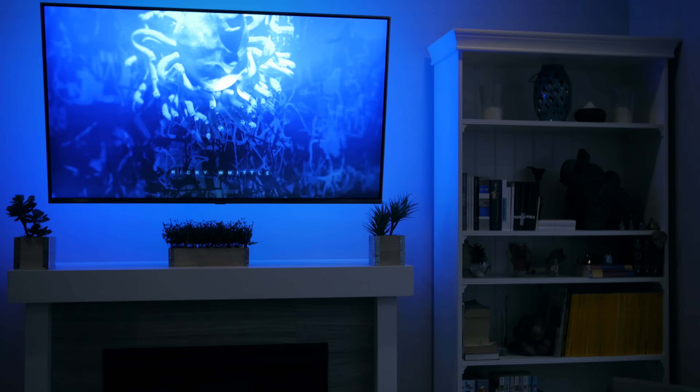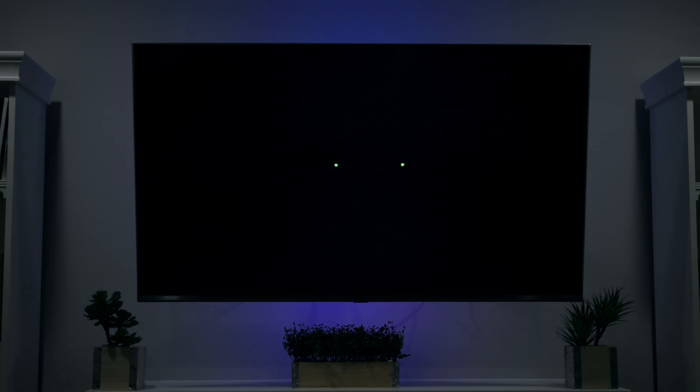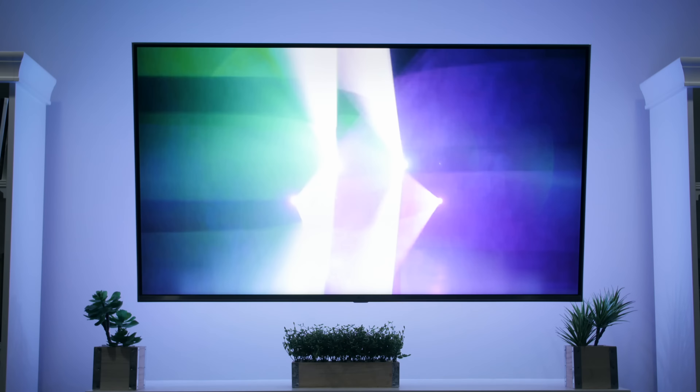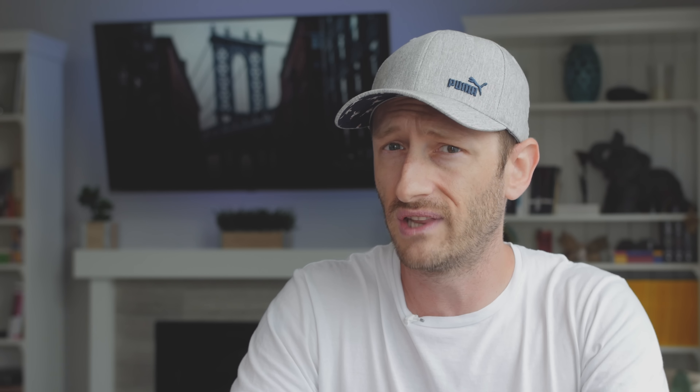It does a good job of creating active real-time ambient lighting, but I found that the colors don't always match up with what's on the screen. It has a very blue and teal bias — like instead of a white light when the scene calls for white light, it defaults to a light blue or teal, even though it's capable of producing white light.